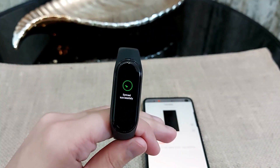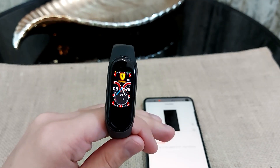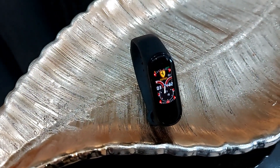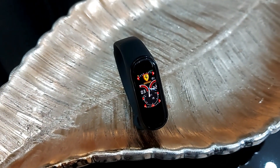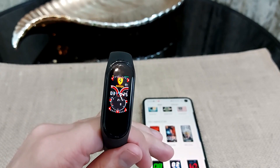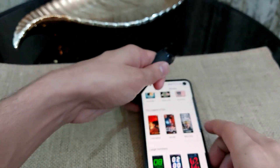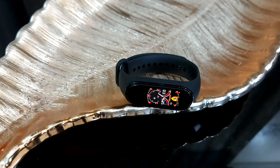As you can see, it's working — it has been synced with my Mi Band 4, and here is our new watch face. The quality is pretty good. Some watch faces are not the best, but if you take some time and find the one you like, you can definitely get a good one.